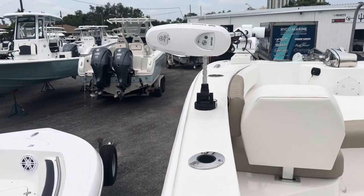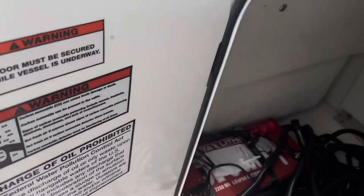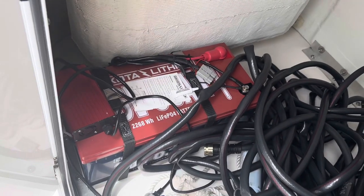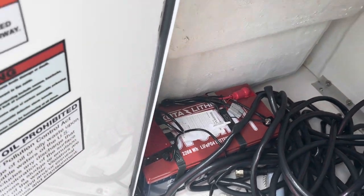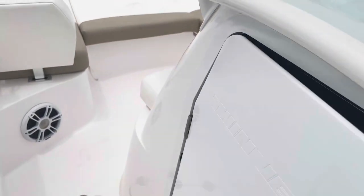It's got the iPilot Link, so it's GPS compatible. And it's got a real nice lithium battery there with the charger, so you get greater run time and less time to charge as well.